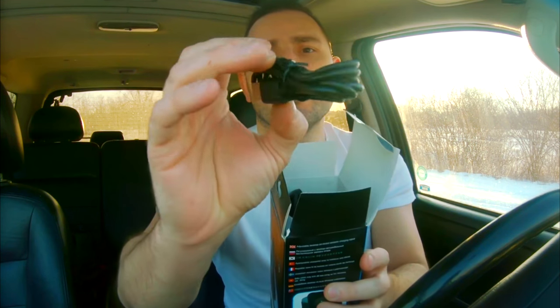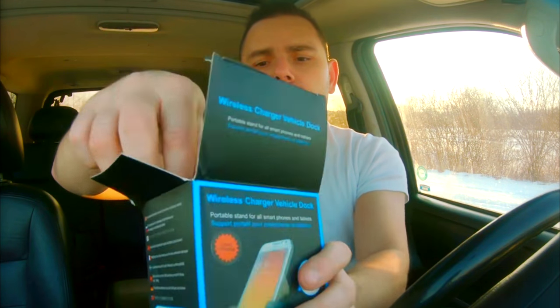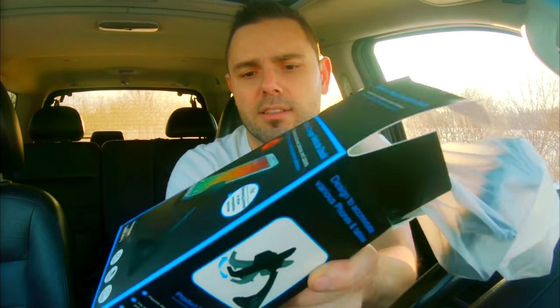It comes with a micro USB cable and a 360 vent clip. Press the button, it opens up, and it holds onto the vent so this doesn't fall out with your phone. It also comes with a cigarette fast charging plug.